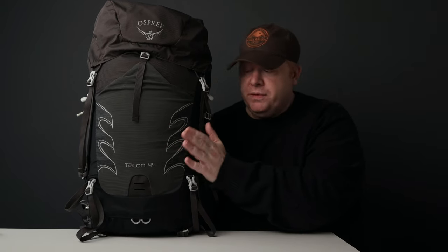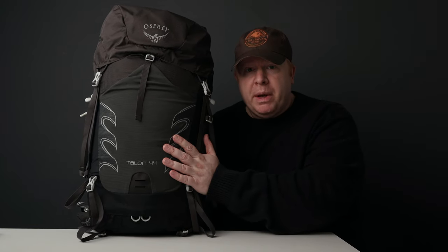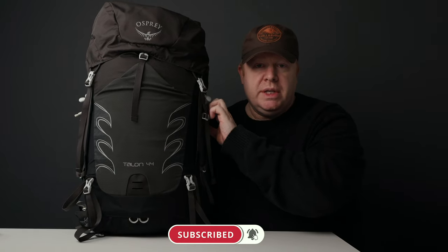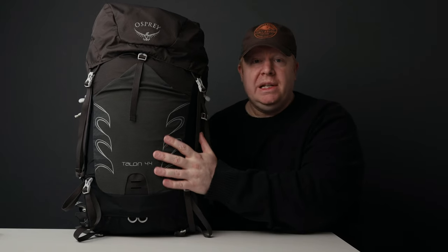The Osprey Talon 44 comes in at 1.1 kilograms, which is about 2.4 pounds, making it a fairly lightweight pack. I contacted Osprey and asked them: when you measure the size of the pack at 44 litres, do you include the stretchy pockets on the outside? They said no — they don't include that on any of their packs, so you actually get a little bit more capacity.